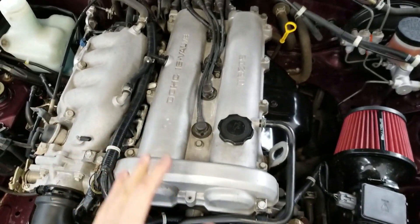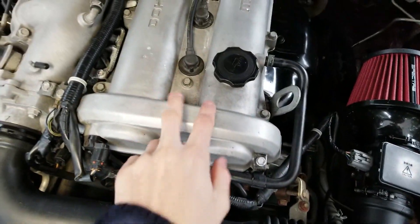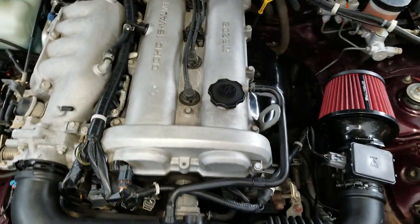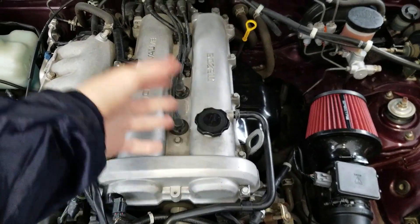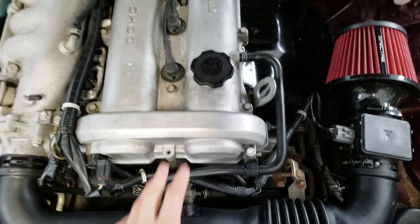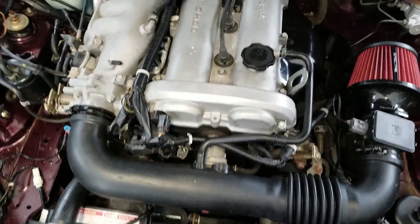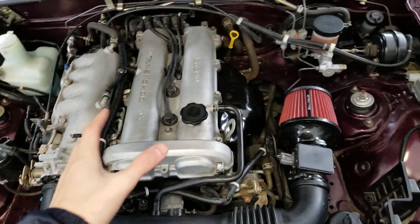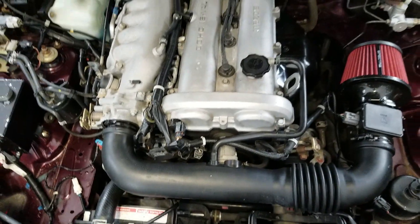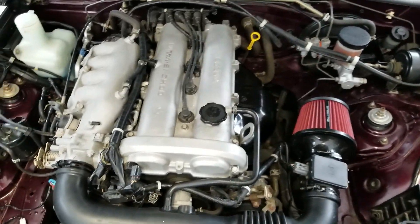Alright guys, today we're going to work on this valve cover and change it from the typical aluminum or metal look to a painted look. We're going to put a logo right there — just a modest logo using a sticker as a stencil. We'll take this all apart, it's like a lot of 10 mils. We'll sand it down, hit it with some paint, and make it look really good because we've got a lot of stuff coming for this engine very soon.